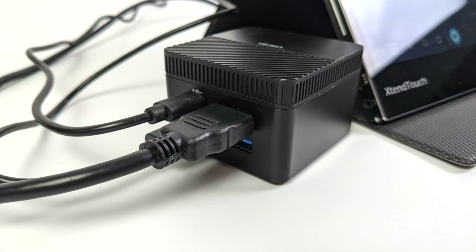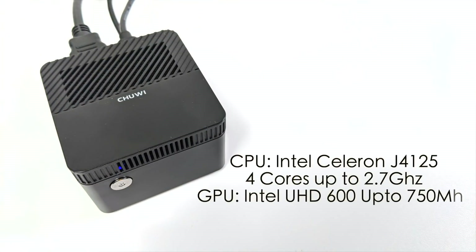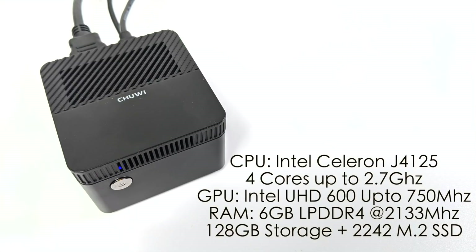Before we jump right into Android, I just wanted to give you a quick rundown on the basic specs. For the CPU, we have the Intel Celeron J4125 — four cores, up to 2.7 GHz. The GPU is the built-in Intel UHD 600, up to 750 MHz. We have 6GB of LPDDR4 RAM and 128GB of internal storage. This little PC does have an M.2 slot and will support up to a 1TB 2242 M.2 SSD. These were going for $179 on Amazon — I think they're sold out now, but definitely keep an eye there.